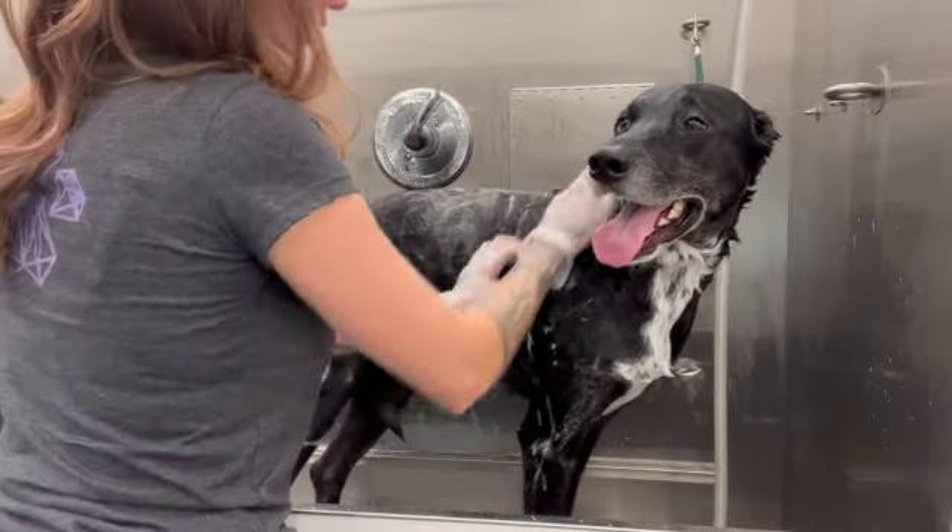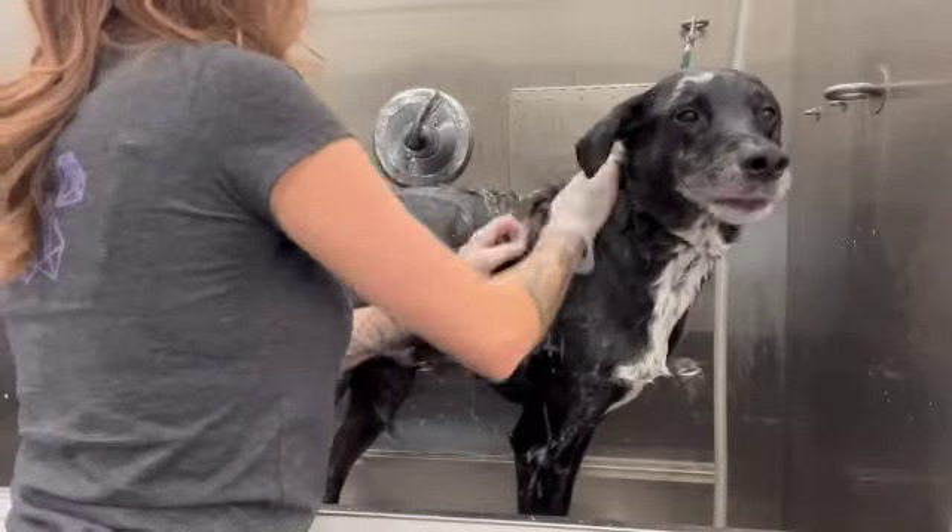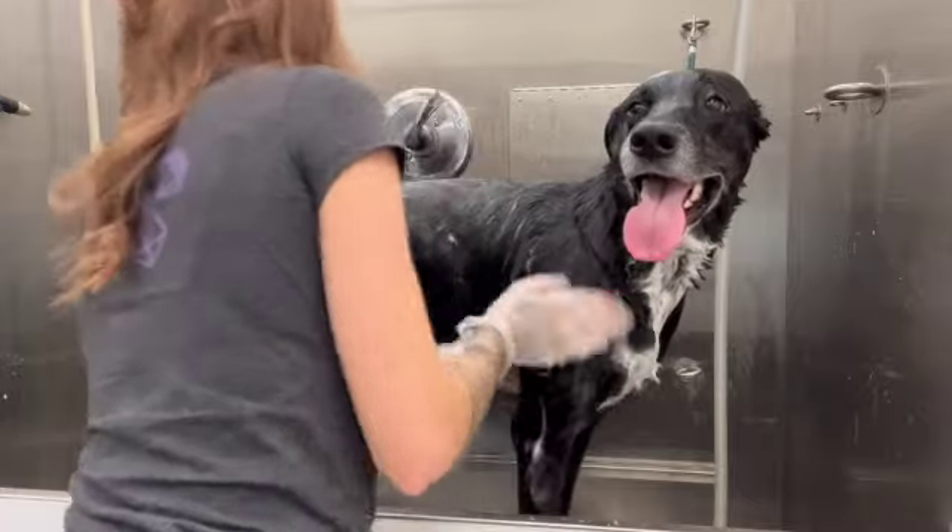I'm just wearing some gloves here because my hands tend to get dry after washing dogs all day long, so that's the only reason I'm wearing gloves. We're just going to use that de-shedding shampoo.